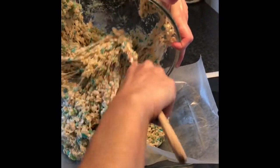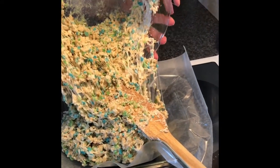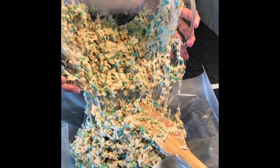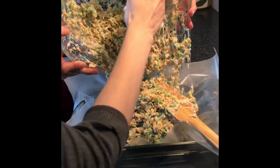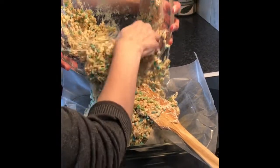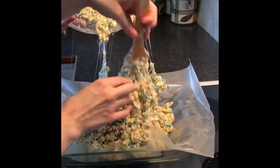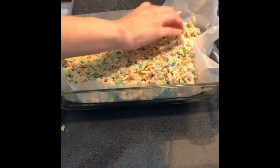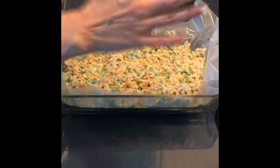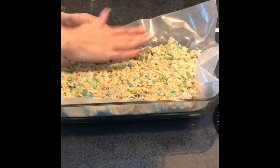A trick I use is to spray my hands with cooking spray so nothing sticks. I pat it all down into the pan — see, it doesn't stick! I should have sprayed my fingers too, but there you go.